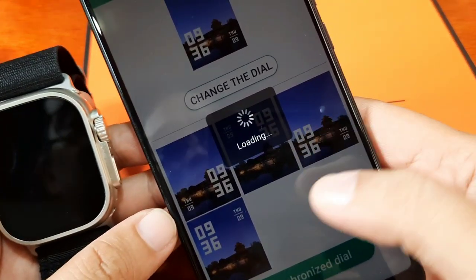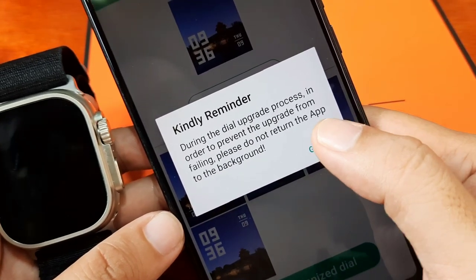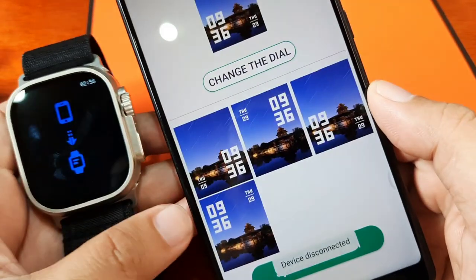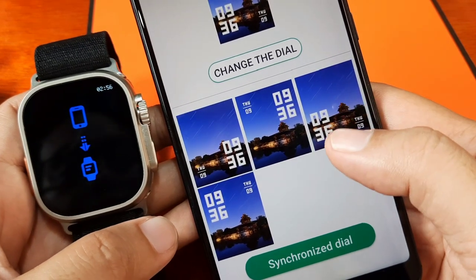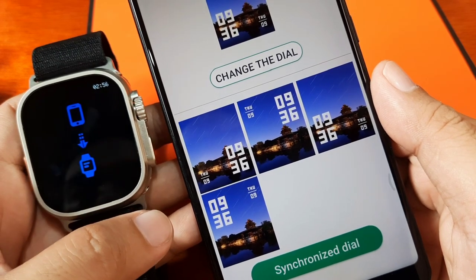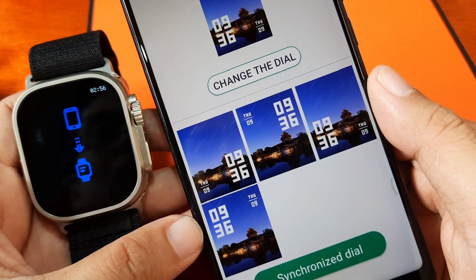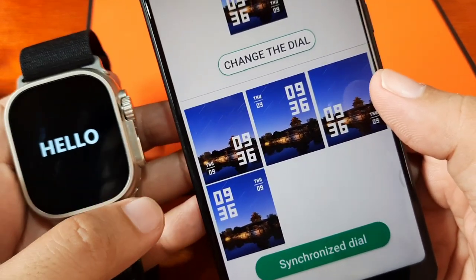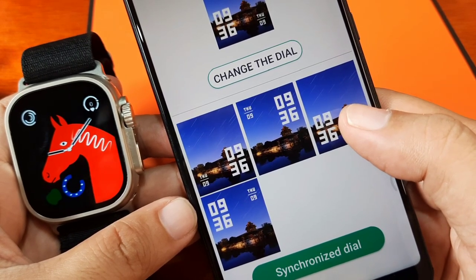We do hope that they will update the Fit Pro app and add additional digital as well as analog watch faces, the same as other support apps. As of now it is very disappointing. So if you love to have a smartwatch with a lot of options for watch faces, I don't think a smartwatch with the Fit Pro support app is for you — try to look for other smartwatches that use a different support app.